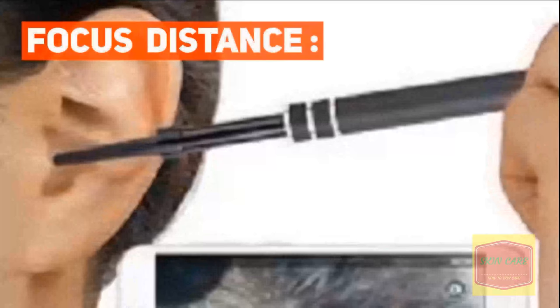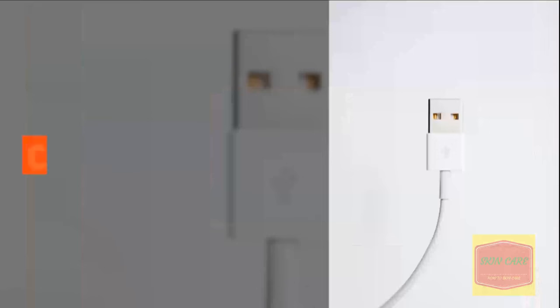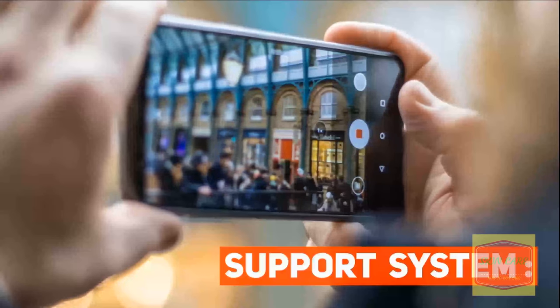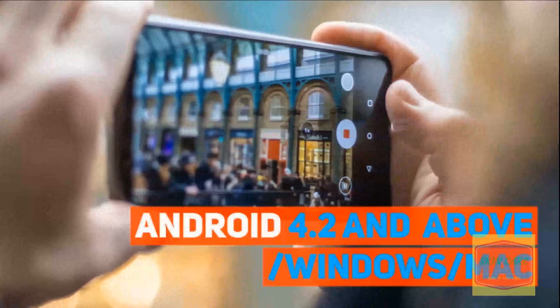Focus Distance: 1.4 to 2cm, Cable Length: 2m, Video Format: AVI. Support System: Android 4.2 and above, Windows, Mac.